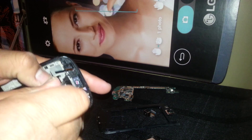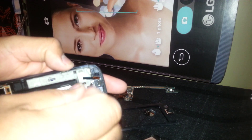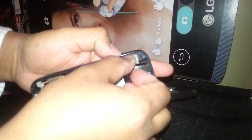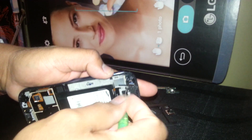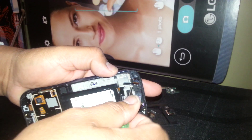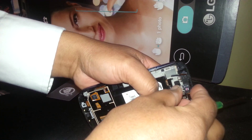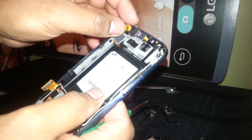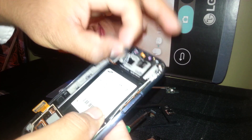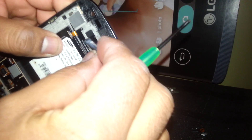We are able to remove the front face camera by removing this screw that is attached to it. Make sure not to lose this screw — it's different from the others. This is the front face camera unit set apart. And the ear speaker — you can remove it, but the flex cable is connected all through this one.